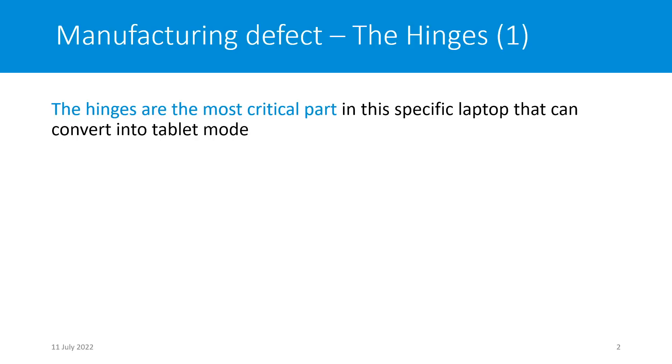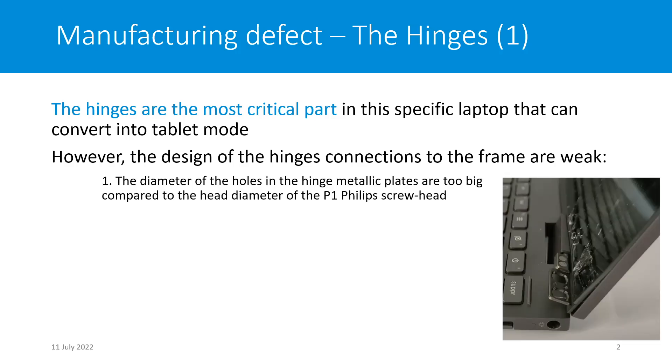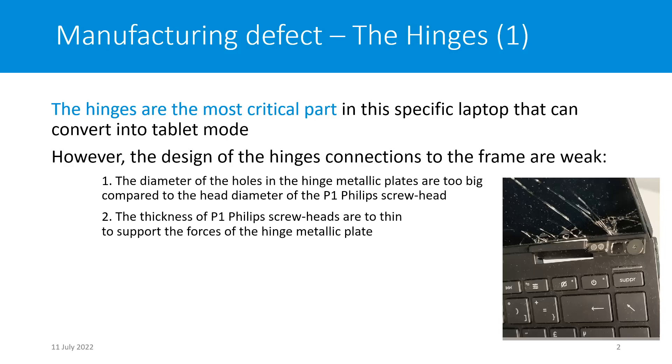The hinge, as you know, is the most critical part in this specific laptop because it can convert into tablet mode, but the design of those hinges is very weak. You can see here the diameter of the holes in the hinge metallic plate are too big compared to the diameter of the P1 Phillips screw head. The second point is the thickness of the P1 Phillips screw head is too thin to support the force of the hinge metallic plate. You can see on the picture that the thickness between the two is very different.